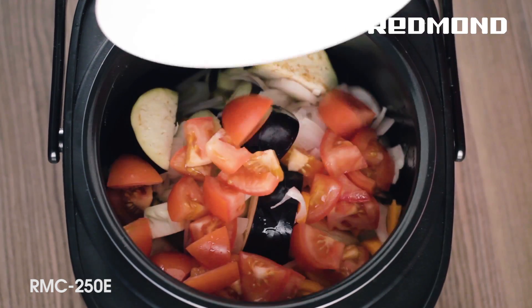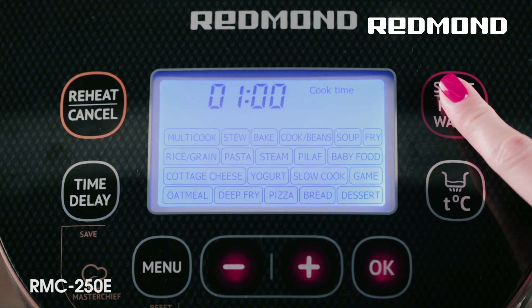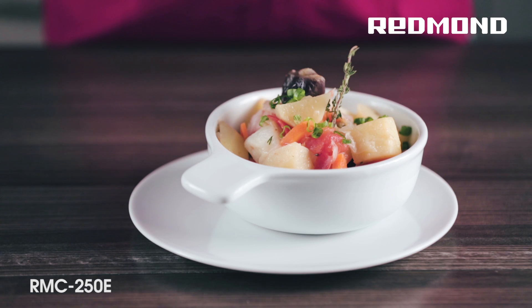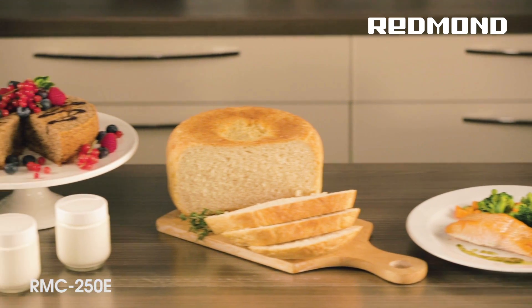The Multicooker 250E consumes 7 times less energy than a regular electric stove. Products are cooked in the Multicooker in a sealed container. That's why electric energy is consumed only for heating ingredients in the bowl, not for heating air in the premises. Therefore, you save your money while cooking tasty dishes in the Multicooker.